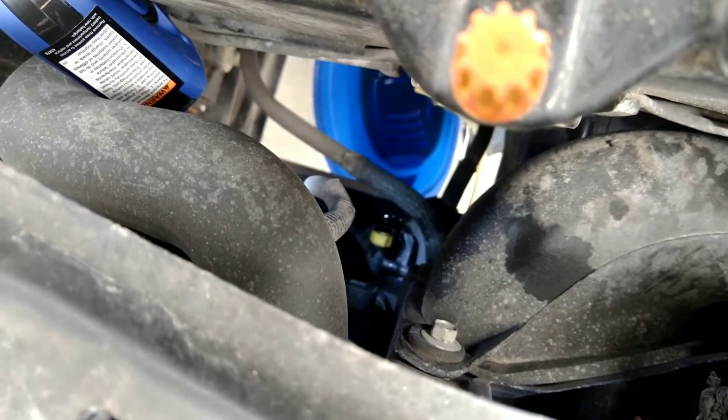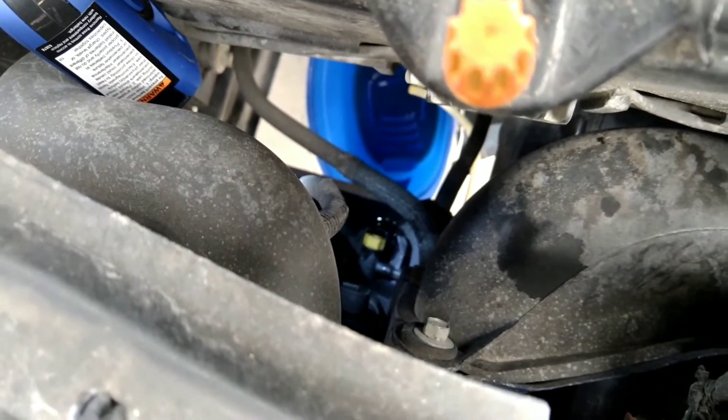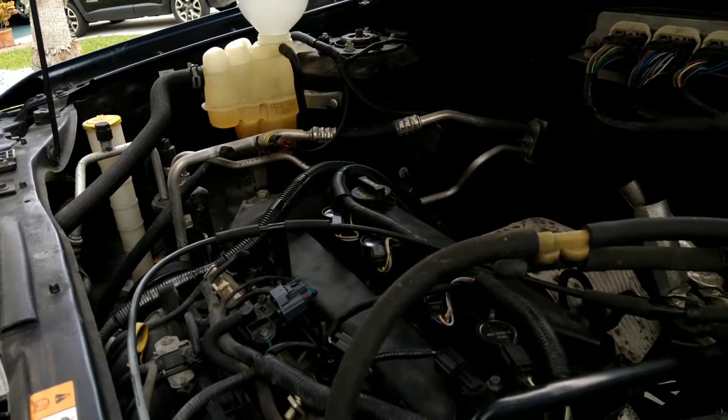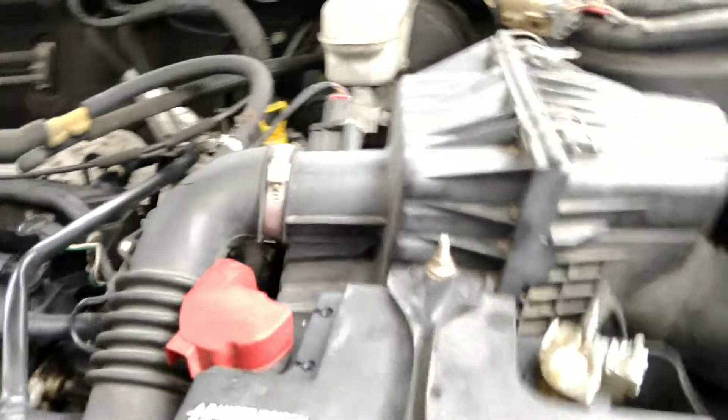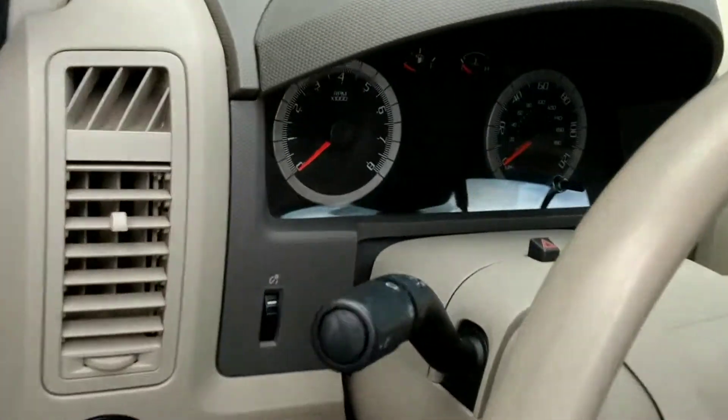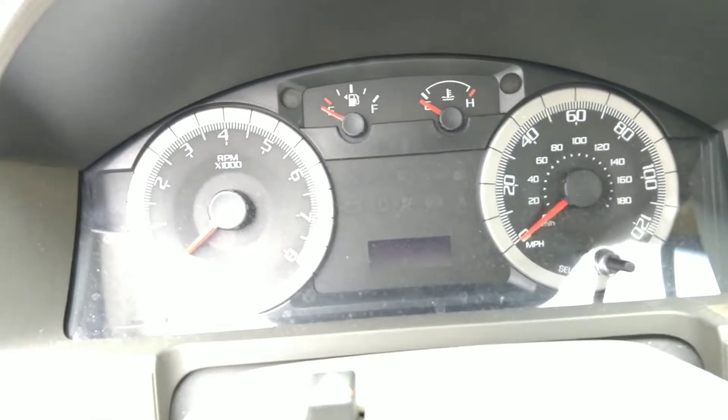I'm going to start the vehicle. The fan will be off and on the cool position when I start the car. I'll make sure the temperature reaches the operating temperature. I'm leaving the reservoir heater cap open right now to get the air bubbles out.